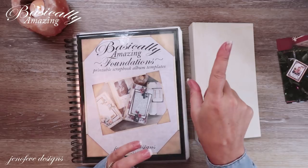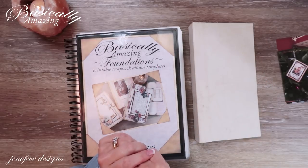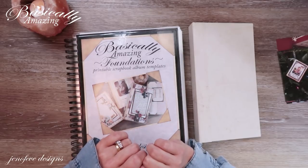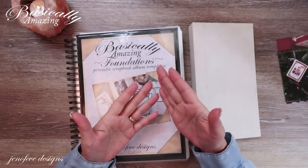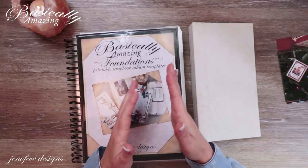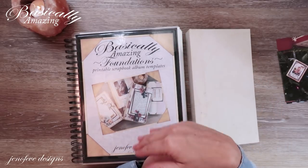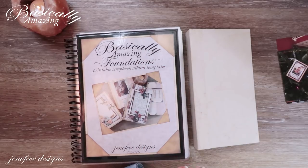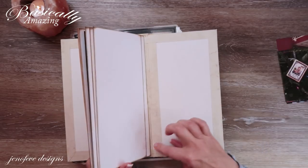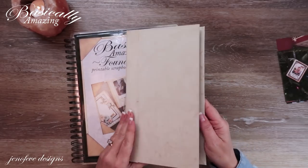I will also link the playlist for this specific set of templates — up here and down below — so that if you want to start from the beginning and see what's all included with this set of templates. There's another video about all the different mock-ups and a flip through of all of those. We have already made the covers, did the binding, and added some pages — all of that is in the playlist.